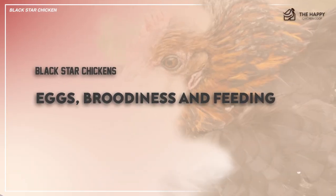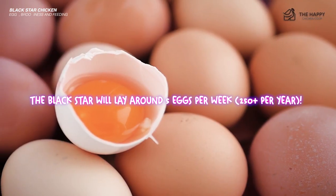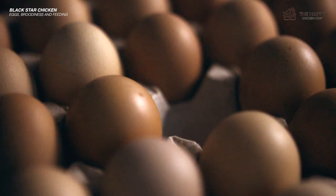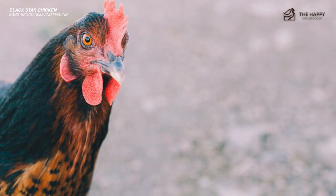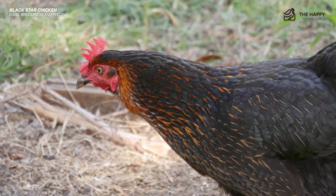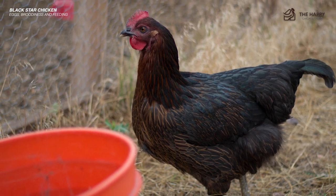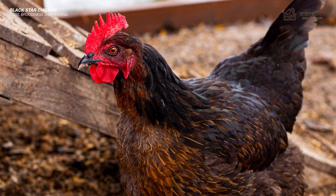The Black Star will lay around five eggs per week — that's about 250 eggs per year. A lovable egg machine, the Black Star lays eggs that are brown and large to extra large in size. They are not known for being broody, although one will occasionally set, but generally they are not reliable setters. As they are a production hen, they are only built to last at extreme egg laying for about two years. Any offspring will not breed true. Remember, they are a product of two different breeds. If you hatch the egg, you will get a mutt chick, not a Black Star.